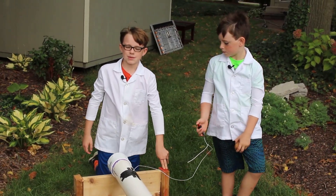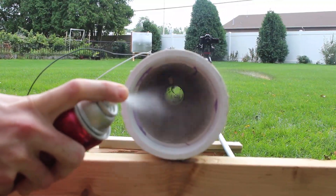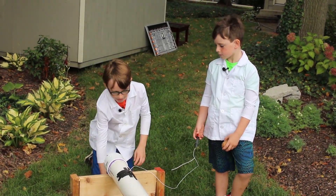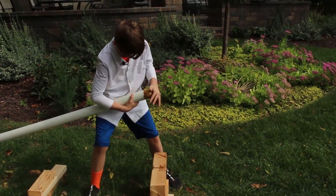Our potato cannon is powered by combustion. First we add fuel to the chamber, then we cap the chamber, then all we need is a spark. Let's load it up.